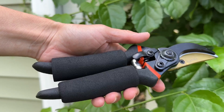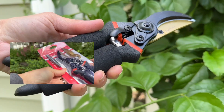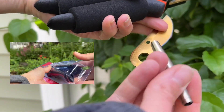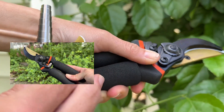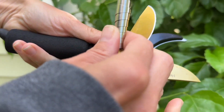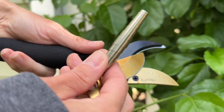I was sent these pruning shears to review and right out of the package I'm really impressed. It comes with two extra pieces: an extra blade and an extra spring that goes right here. I was really pleased to see that because I've often needed to have my blade sharpened and just don't get around to it, so I'm really happy to have an extra one.